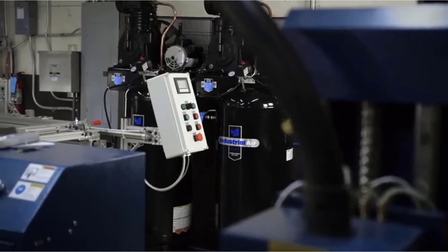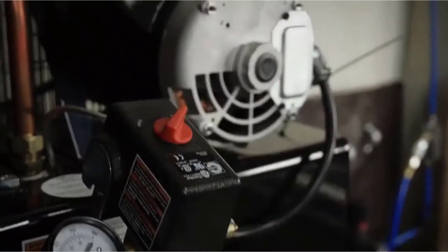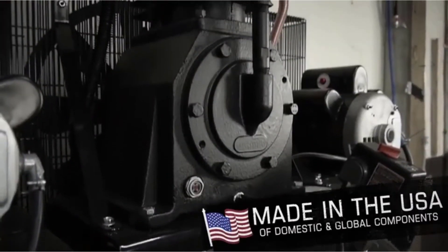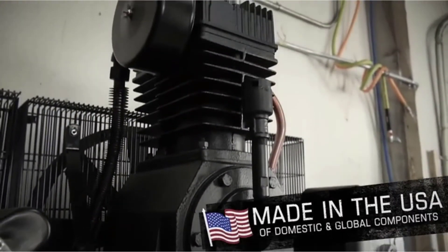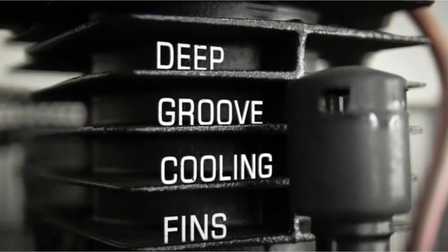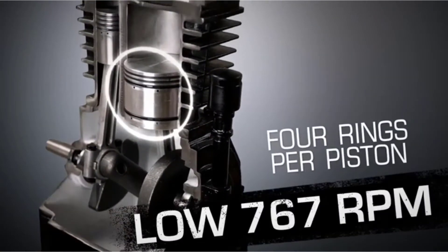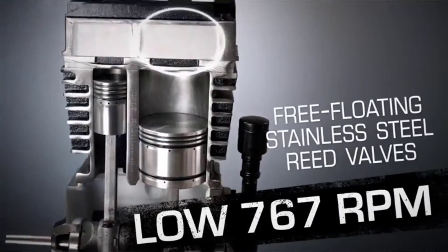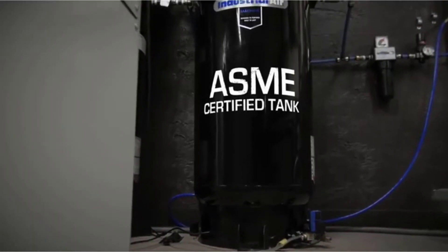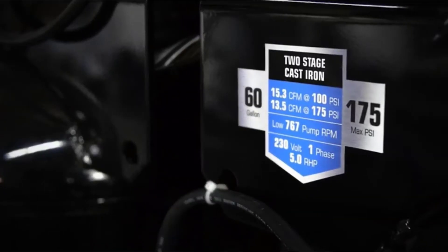An air compressor for a plasma cutter is a game-changer, especially when doing electrically conductive bodywork or sheet metal work. It is also exceptional when working on heavy steel for frames. A plasma cutter needs high pressure air to function perfectly, so you need to pick the best air compressor for your plasma cutter.